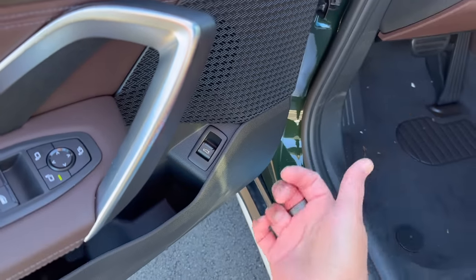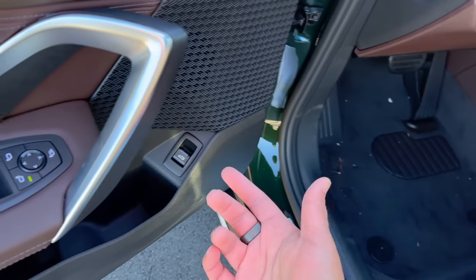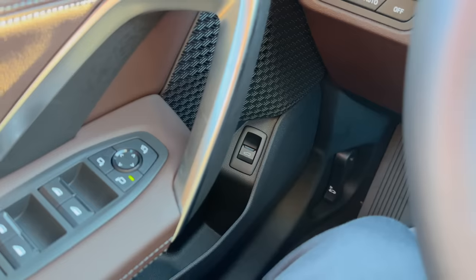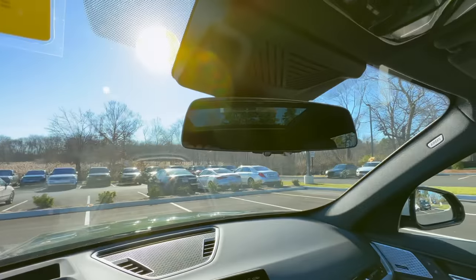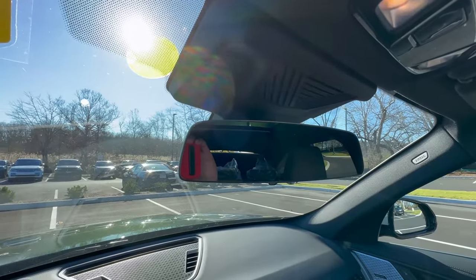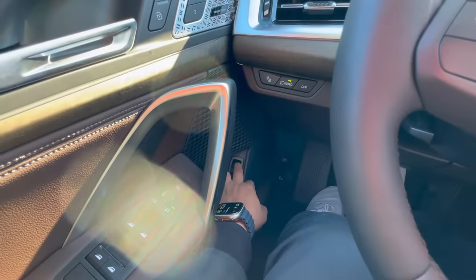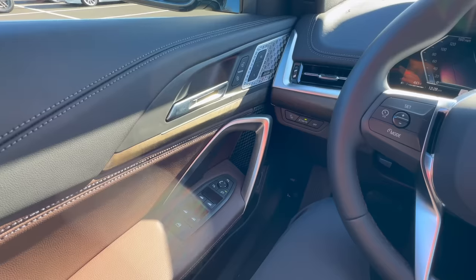Right down here we have our button for the trunk. There are two different ways to use it: push it down and it will open the trunk. But if you want to close the trunk from inside the vehicle, hold this up the whole time and it will actually close the trunk as well. The catch is that you have to hold it up the entire time until the trunk fully closes — as you can see my finger is still holding up that switch.